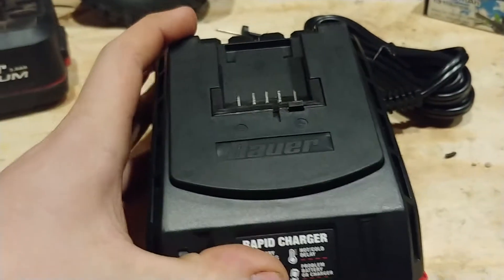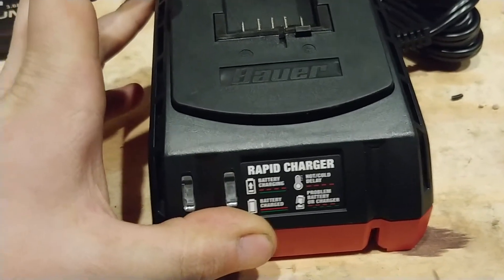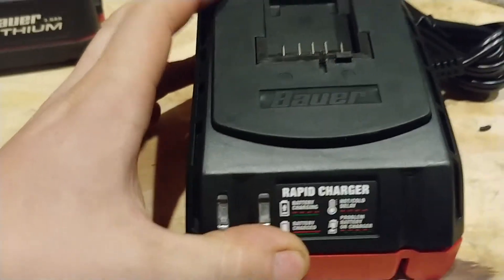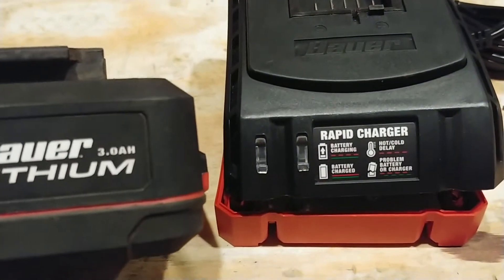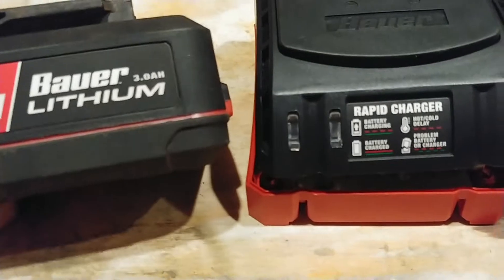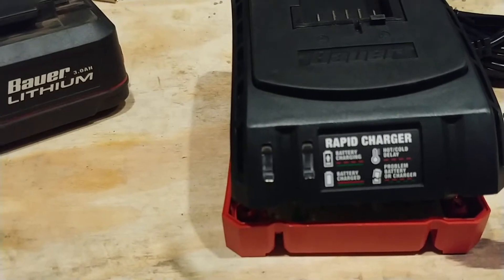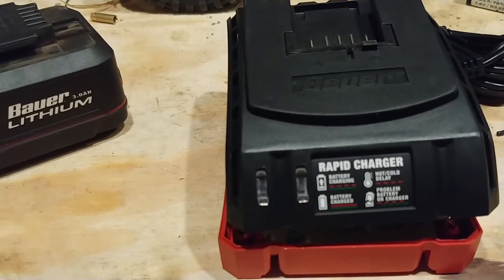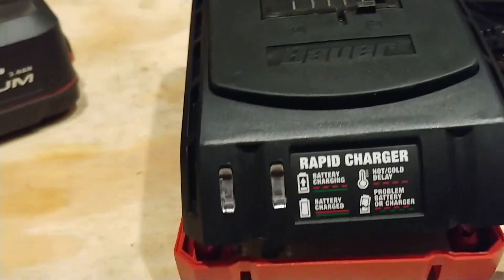Hello guys, today we'll be going over how to modify this Bauer Rapid Charger. The output on this thing is 1.7 amps. For the stock 1.5 amp hour battery, that's about perfect. Once you get these 3 amp hour batteries, it takes almost 2 hours to charge them. Bauer claims they're going to have 5 amp hour and 8 amp hour batteries coming out, which will increase charge times up to almost 3 hours for the 5 amp hour battery and over 4 hours for the 8 amp hour battery.